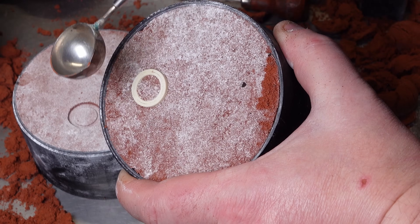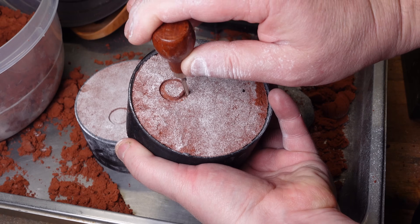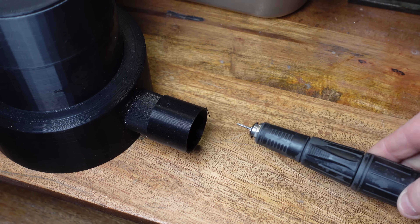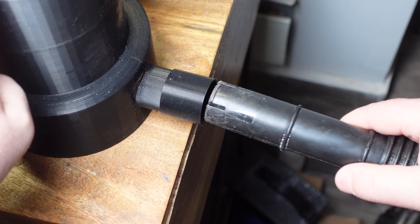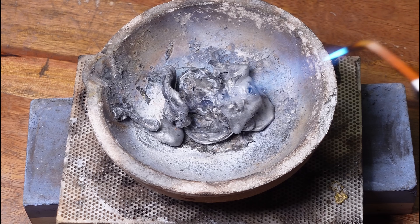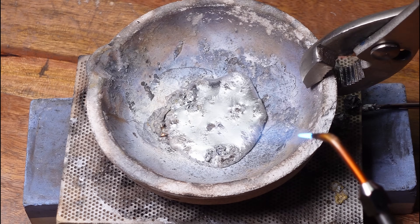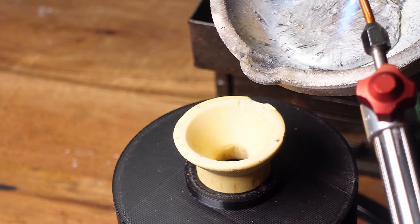Now you can remove the 3D print — if you tap it a few times it usually just falls right out. Poke a hole where you want the metal to flow, then the top goes on followed by a funnel. The mold gets placed on the vacuum stand, which will eventually be powered by the micro motor, but I haven't finished modeling the pump yet so for now you can just plug in a shop vac and it works fine. What I'm casting here is an alloy called Zamac — an aluminum-zinc alloy that's really easy to cast, cheap, and really strong. There's a link to a supplier in my Amazon shop.